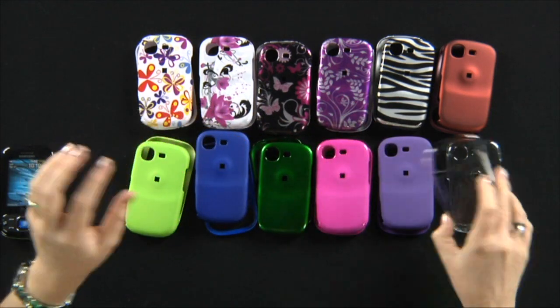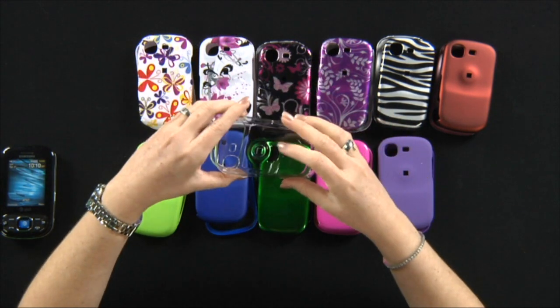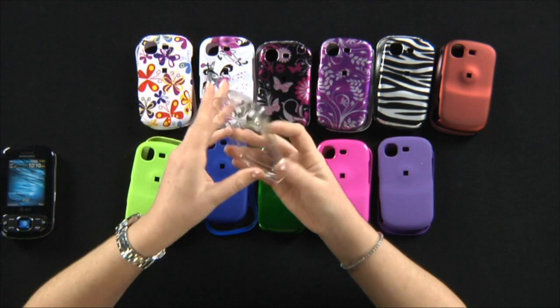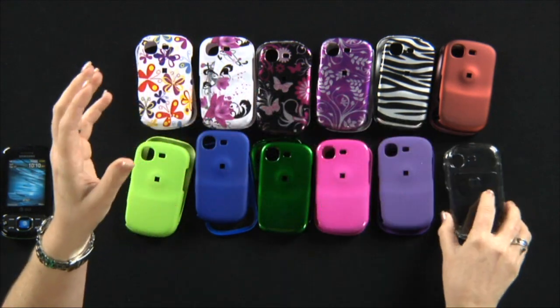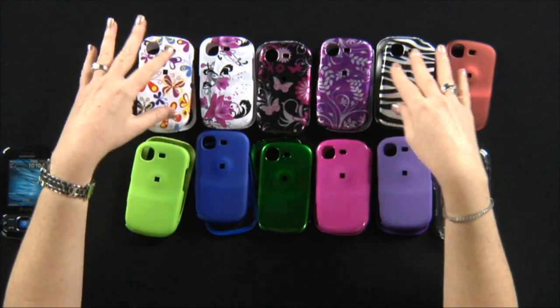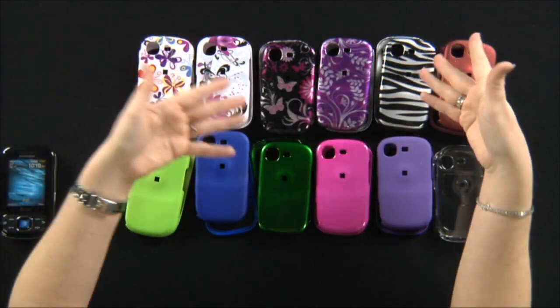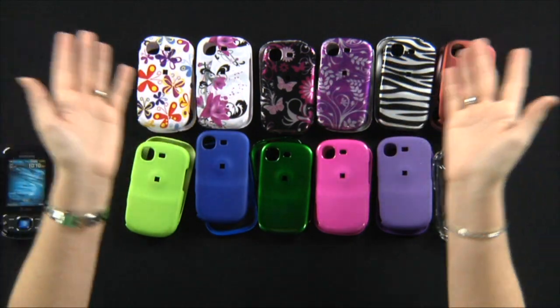I have the see-through clear, which will add basic protection to your phone without changing its style. And I also have some samples of designs — butterfly, zebra, flowers. There are many choices for you to pick.